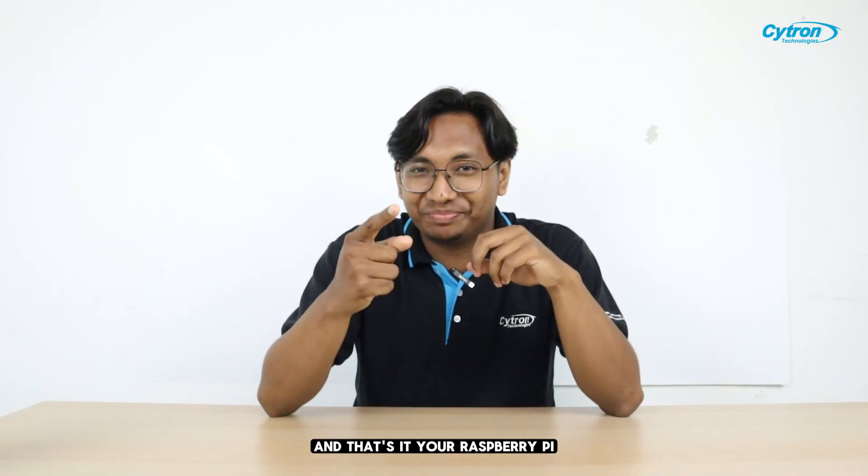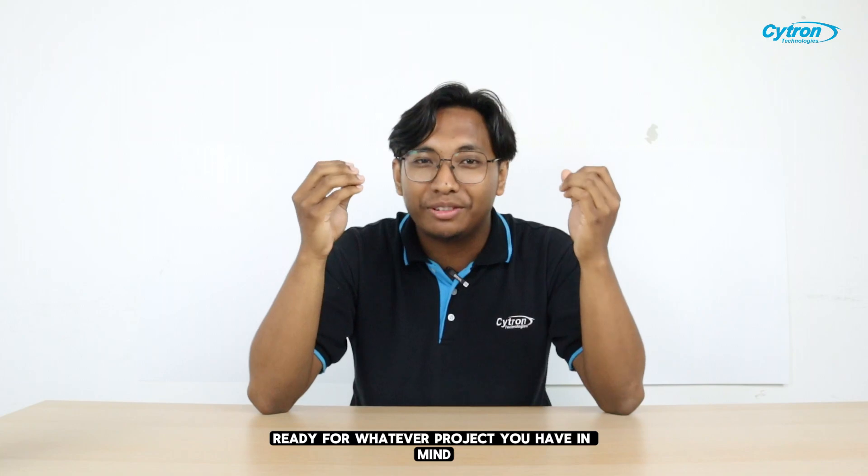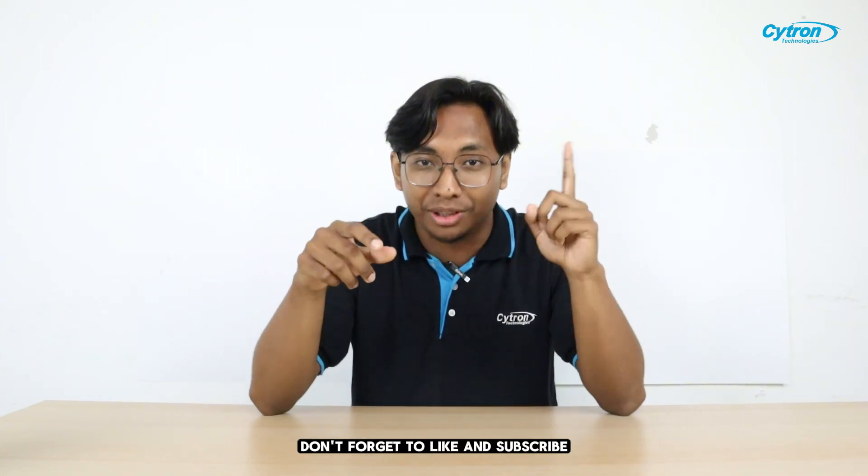And that's it. Your Raspberry Pi 5 is fully set up and ready for whatever project you have in mind. If you found this guide helpful, don't forget to like and subscribe for more tech tips and tutorials.